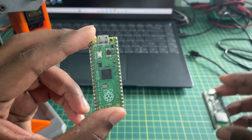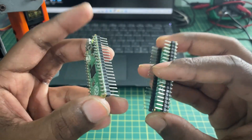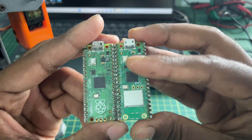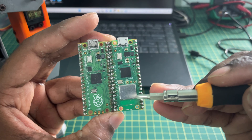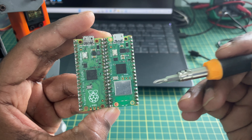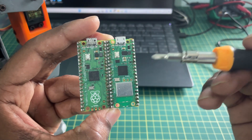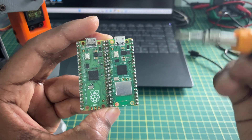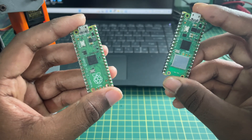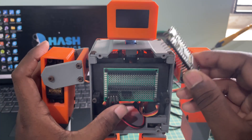In my left hand I have the older version Pico module, and in my right hand I have the new Pico W module. Look-wise they are pretty much the same — 40 IO pins, same micro USB — except for this Wi-Fi circuit which allows us to connect to our Wi-Fi network and create a web server. The remaining configuration is pretty much similar to the Pico module.